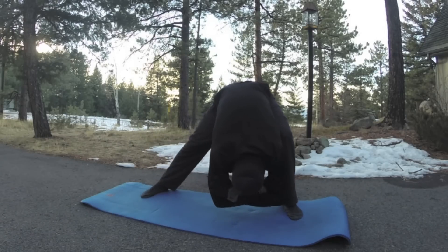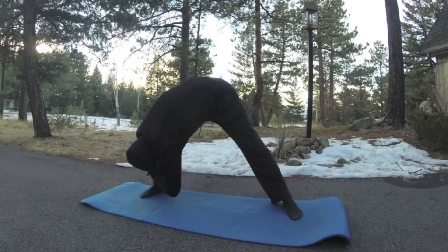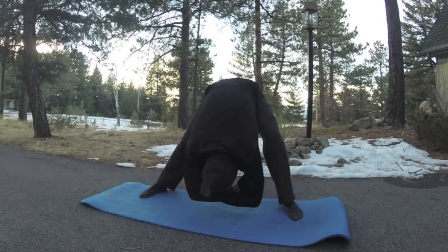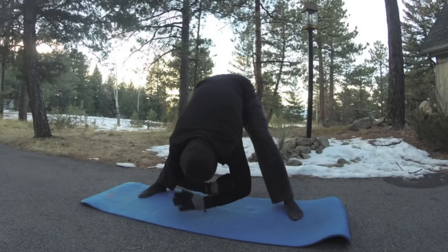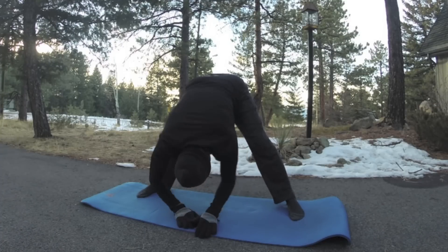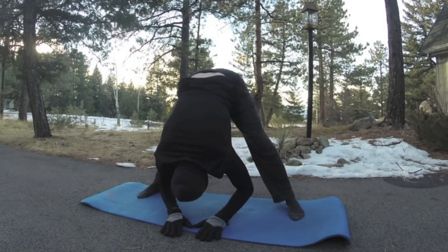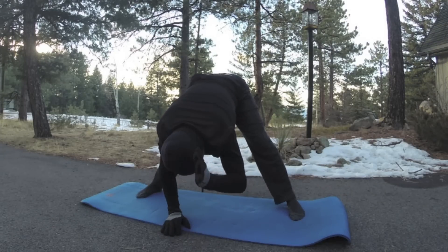This stretch can be done alone, before your workout, or after your workout. Let the arms hang and give a little shake in the shoulders. We're not just focusing on one area when we stretch — we like to bring everything else with it. That's a good rule of thumb in fitness and in life.